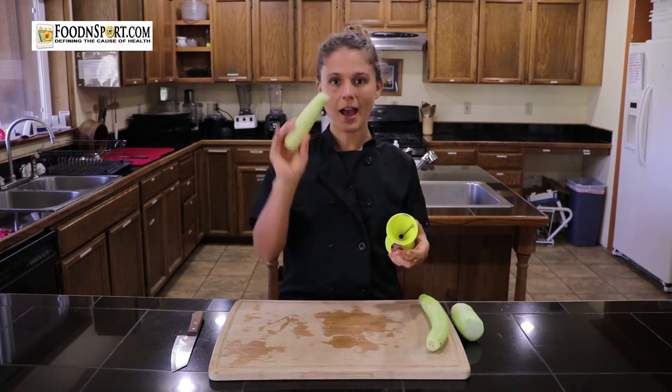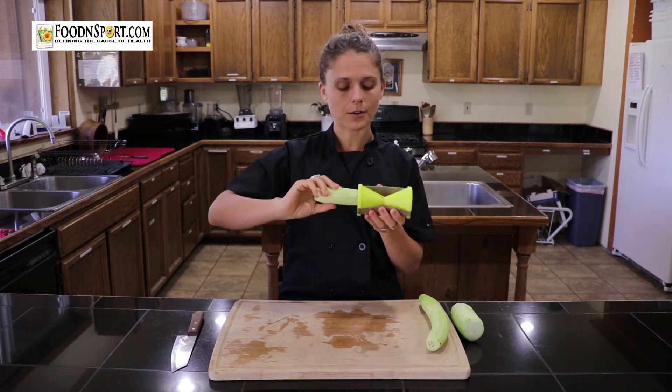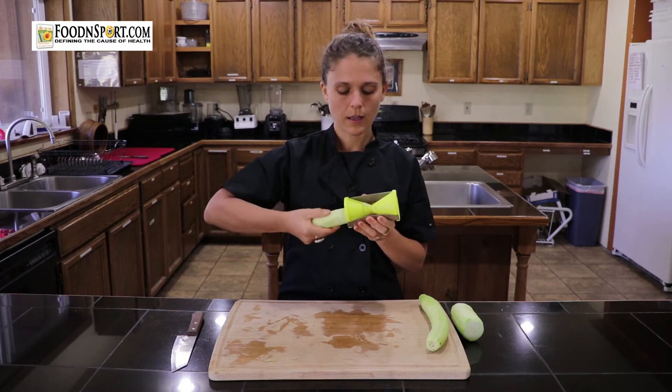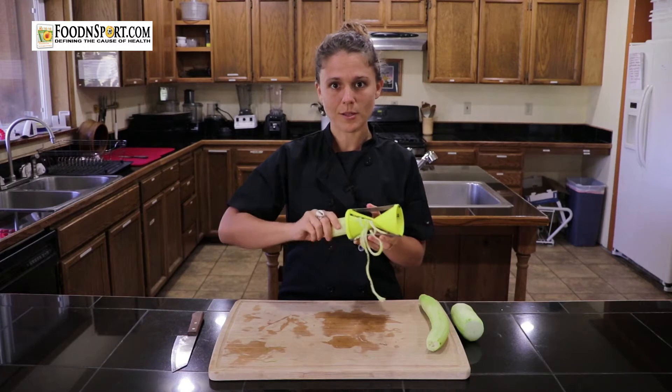Basically all you do — I have a zucchini here — you stick your zucchini, or carrot, or cucumber, or whatever it is that you want to spiralize, into one side and turn just like you would when you're sharpening a pencil.